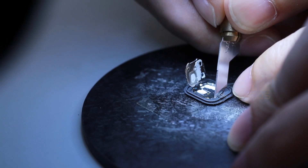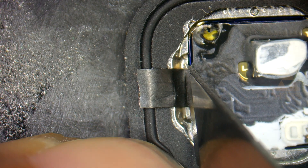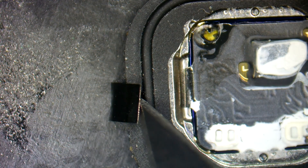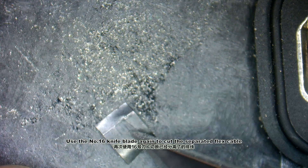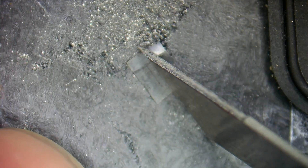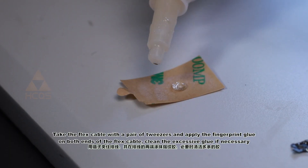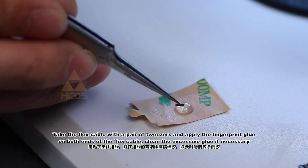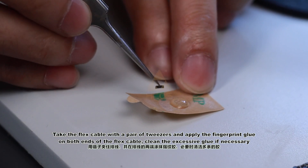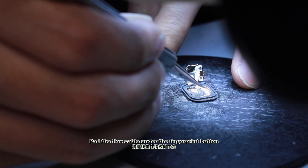Cut off the flex cable with the No XT knife blade. Use the No XT knife blade again to cut the separated flex cable. Take the flex cable with a pair of tweezers and apply the fingerprint glue on both ends of the flex cable. Clean the excessive glue if necessary, then pad the flex cable under the fingerprint button.